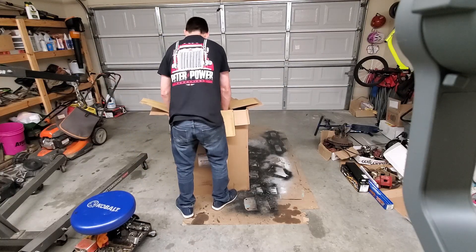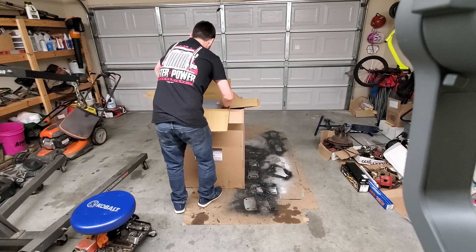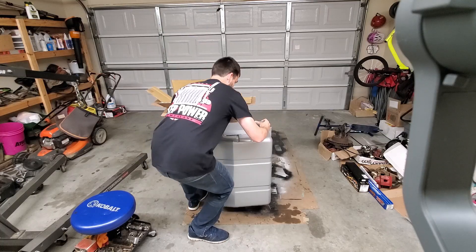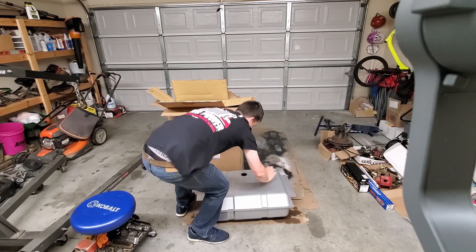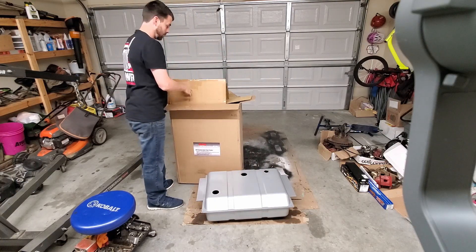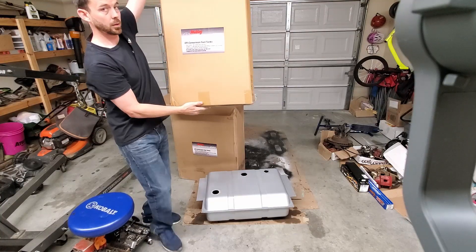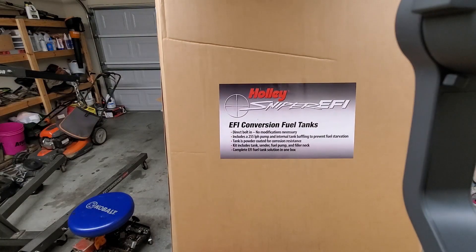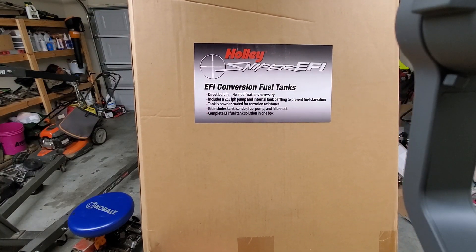This is our tank and pump kit. It's a steel tank so it's kind of heavy. Here's the tank — it's got a baffle and everything for EFI. The picture on the box shows you what kind of pump and everything is in it.